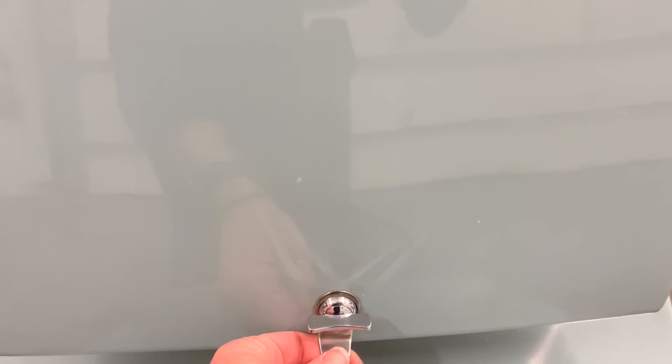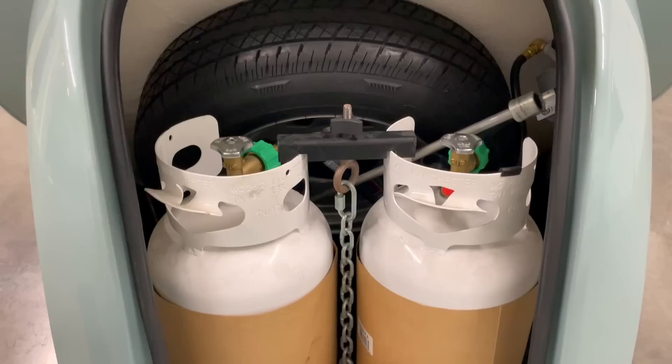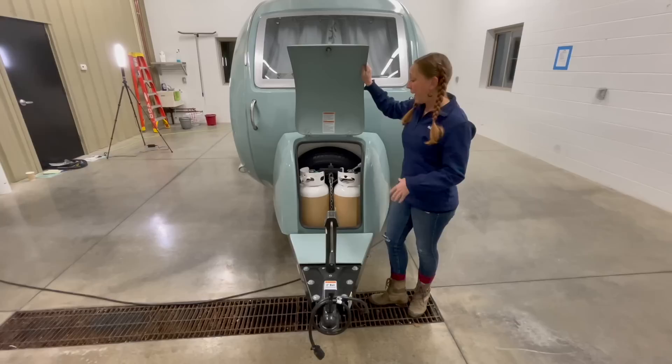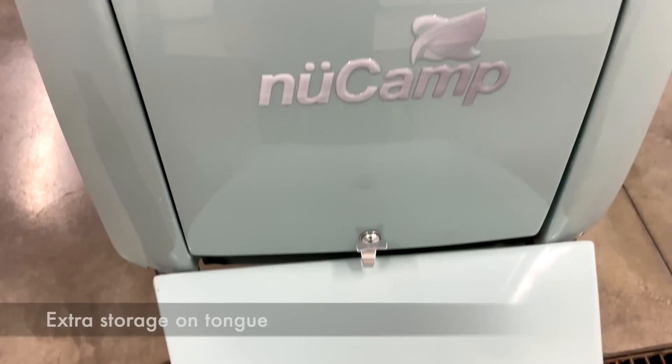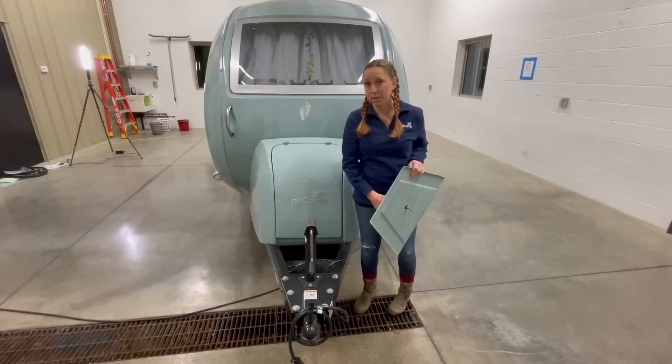Moving forward to the tongue box — this is another one of my favorite things. They have made room for two 10-pound LP tanks, and they both fit in and are enclosed. And then best of all, the spare tire is going to fit inside the tongue box as well. That means it's going to be protected from the sun, and it doesn't hang down underneath your camper, so it's really easy to get to and very well protected. On top of that, they've added an extra compartment right in front of the tongue box — a perfect spot to put that gray hose you might have to carry.